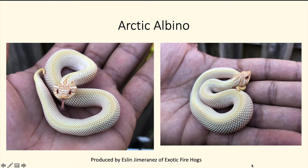Now let's throw the albino into the arctic. This is a very pretty snake — it looks similar to just a regular albino super conda, but the arctic gene lightens it up a little bit, especially the background color.